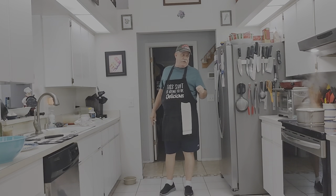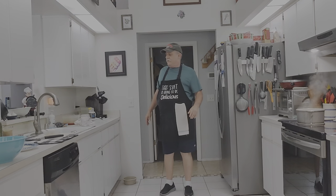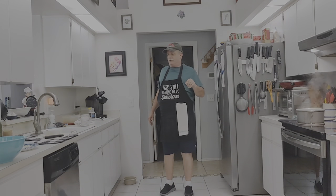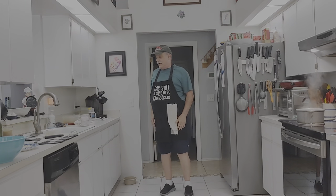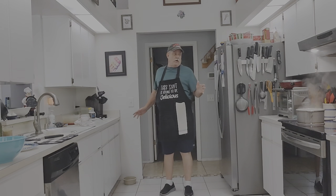I saw this on the internet or on YouTube, maybe a couple weeks ago. It was from a German YouTuber. I think their channel is called Fresh Recipes — well, that's what I think it is in English. Don't ask me how to say it in German. Anyway, it looks really good. We're going to give it a whirl.